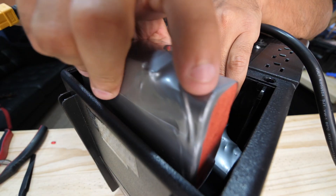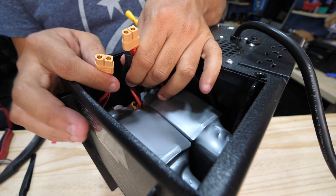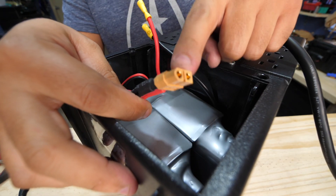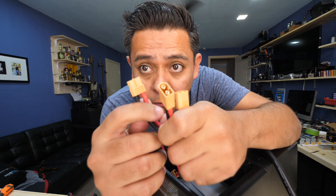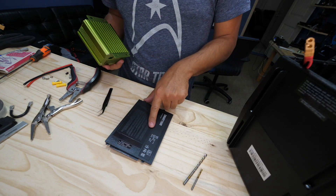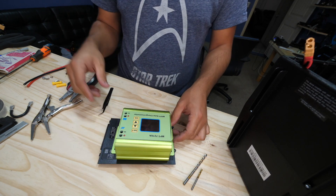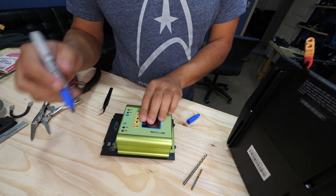Use another Y-connector — when you have two pairs, use another Y to connect the ends of those two Y-connectors together. Now this one connector has all four batteries tied in. Take the fourth Y-connector and cut it right where the two leads split. Mark the side that goes toward the back of the unit where the two screws are — that's the side you'll use to feed into the UPS.